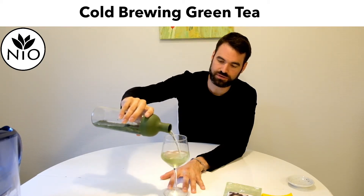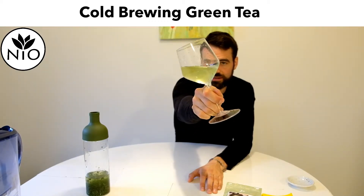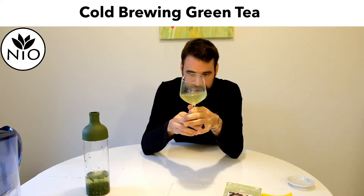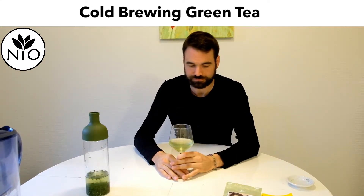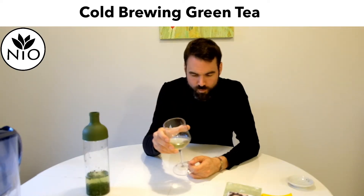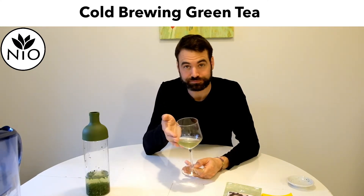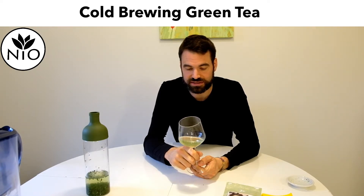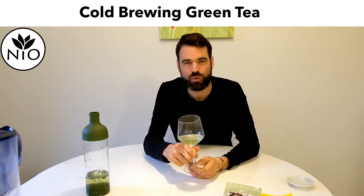Just look at how beautiful the color is — you can already see that the color got really intense. There's this greenish golden color which is known for this tea, and it really seems like all the extraction is already done. Let's have a sip. It's amazing — after only 10 minutes there's a lot of sweetness in the tea, and what you can see is that you really have a special tea here.